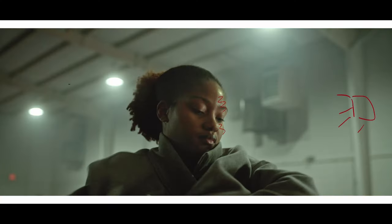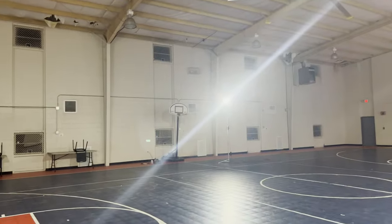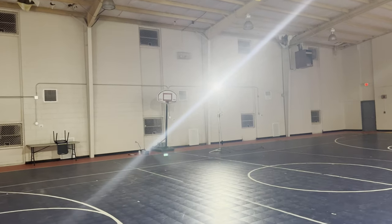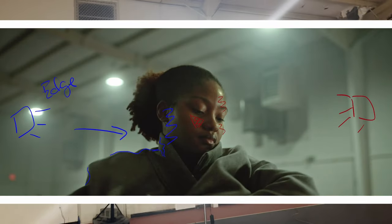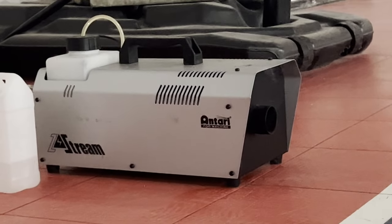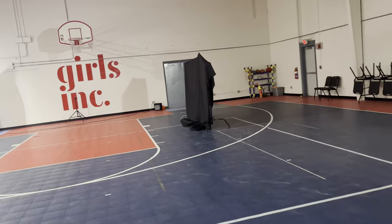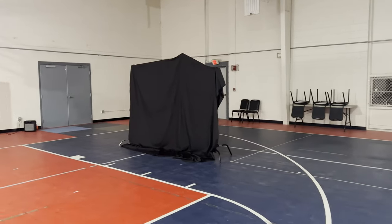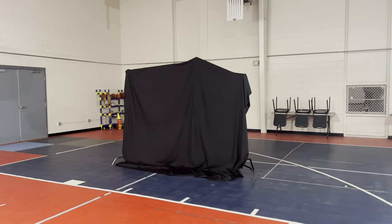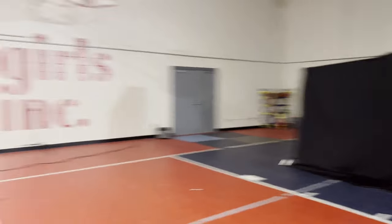Here we have our key light, and we see how it wraps around the face to create that Rembrandt lighting — see the little triangle. And over there we have an edge light. We're using it to kind of separate on the left side of the frame. And yeah, a little fog machine — hopefully it's not too much, but I'm going to let it run and then air it out. To the right we have flags on two different C stands, just hanging as a backdrop. That's pretty much it.